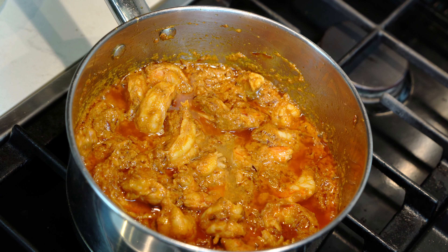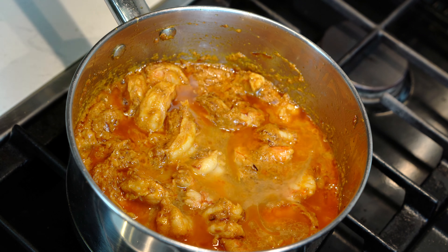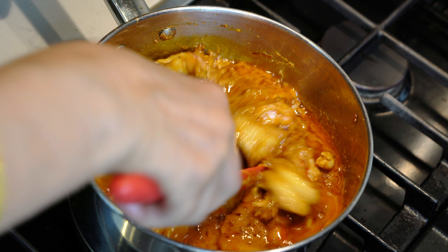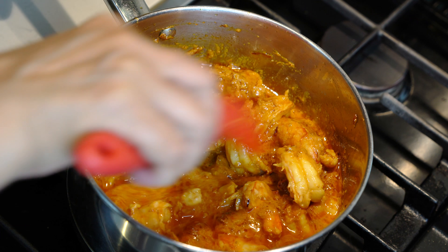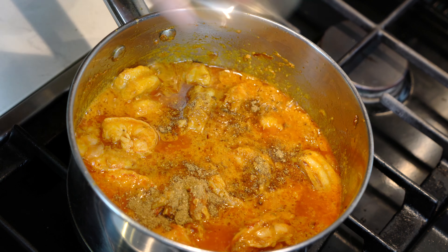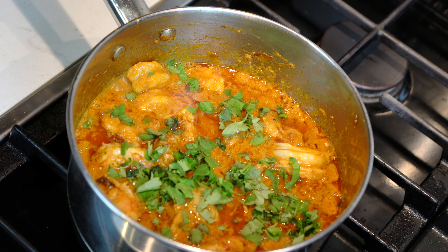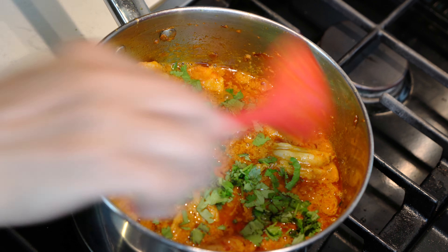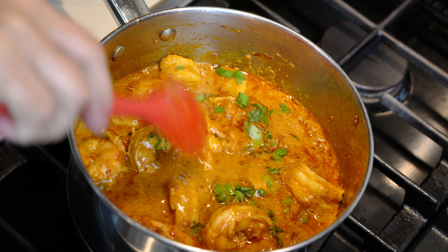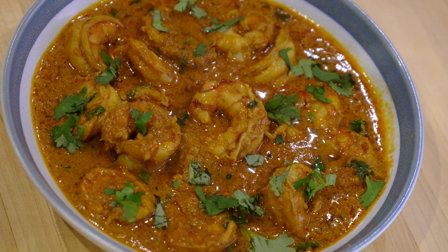If we overcook them, they become very tough. We are going to add the lemon juice at this stage. I am also adding a quarter cup of water as I need some gravy because we are going to have it with rice. You don't need to add the water if you are having it with naan or chapati. Last things to go in are the garam masala and half of the chopped fresh coriander. We will mix these two ingredients in the curry, shut the heat off, and now our shrimp curry is ready to serve.